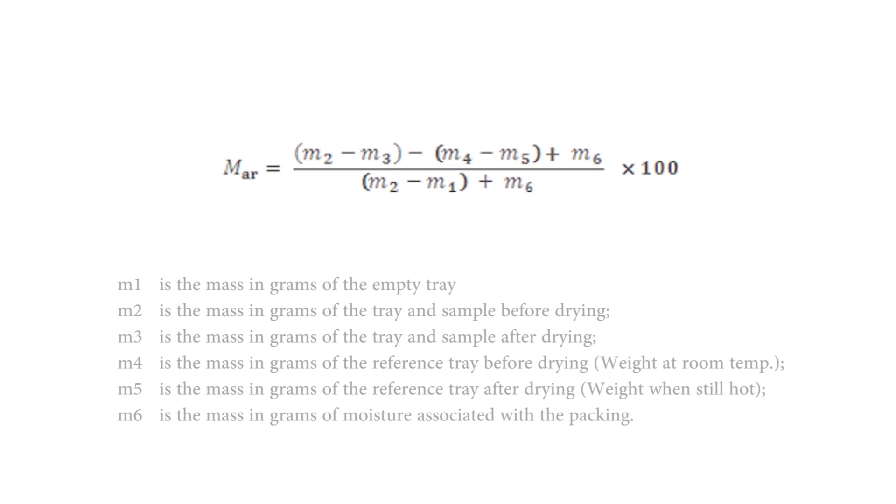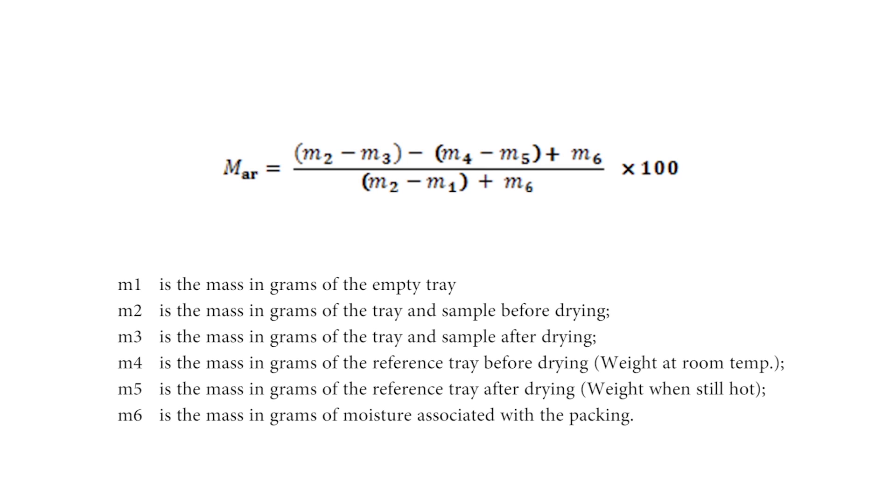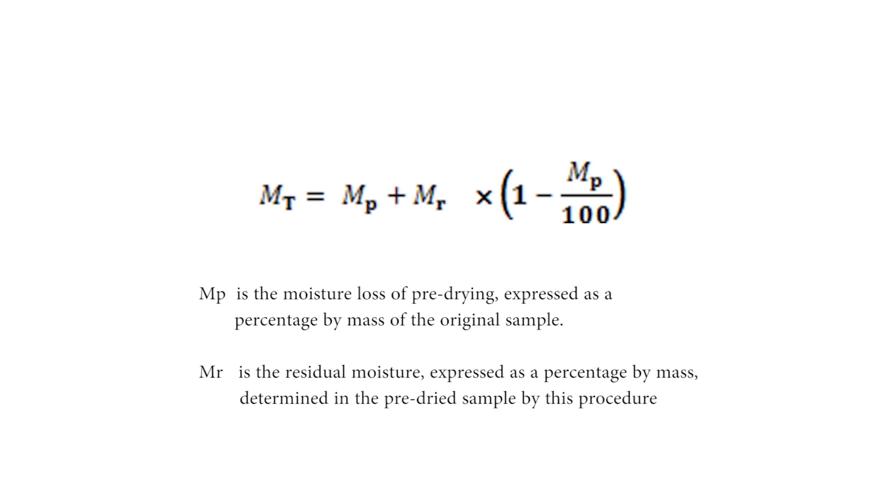The moisture content, MAR, in the biofuel as received, expressed as a percentage by mass, shall be calculated using the following equation. The result shall be calculated to two decimal places and rounded to the nearest 0.1 percent for reporting.